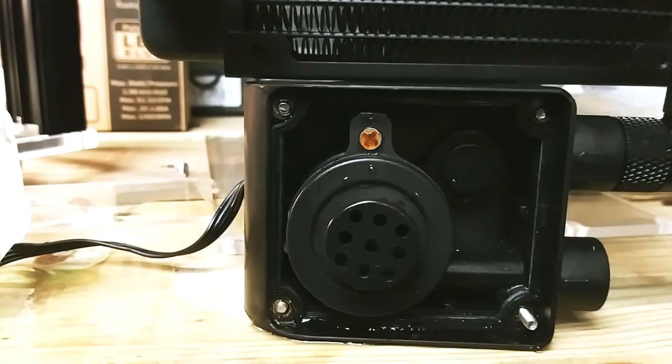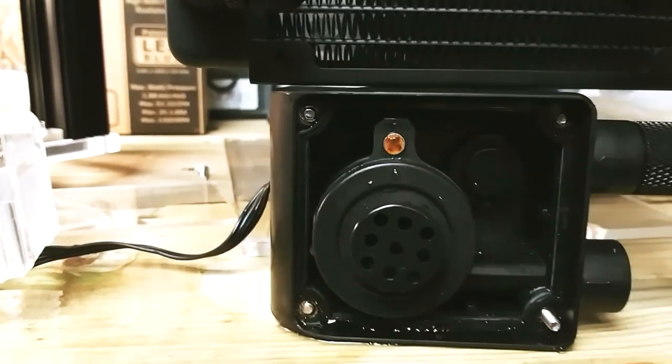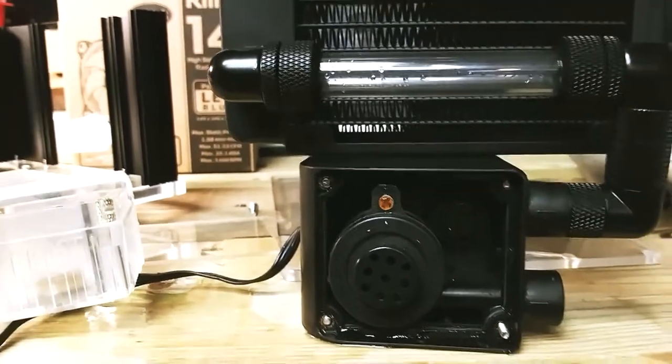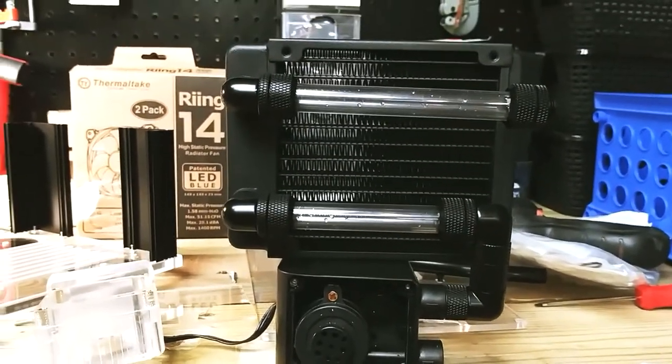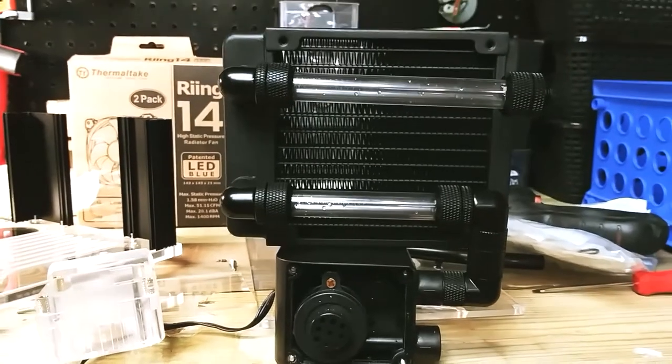I just wanted to give you a better look at it. I can't believe that screw rusted like that — that's crazy. I was actually thinking about supercharging this thing, but that will be for another video.